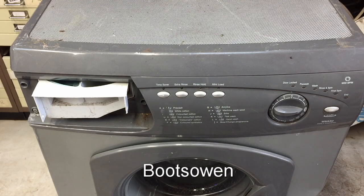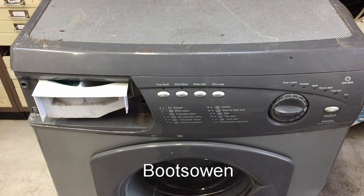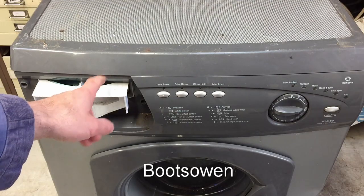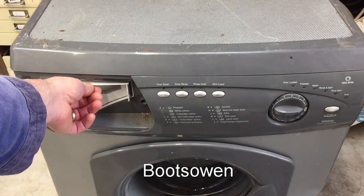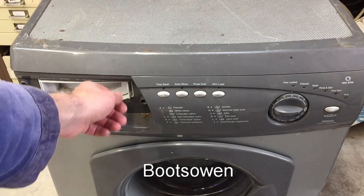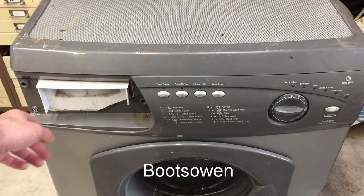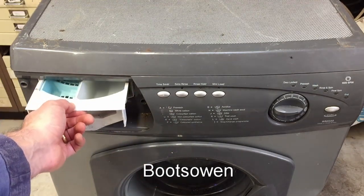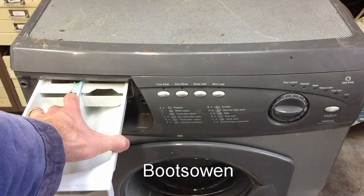Hey there, it's Boots Owen here. This is a Hotpoint WMA50 washing machine. I've been using it for all sorts of abusive purposes in the Will It Wash playlist series. Check out the link. One of the things that people seem to take particular exception to, despite the fact that I'm terrorizing this machine, is that there's no drawer on the front, no cover on the front of this drawer even. So if it all goes to plan, we'll sort that out today.